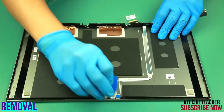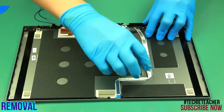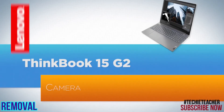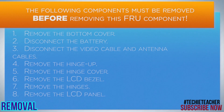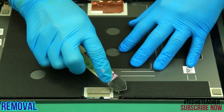Disconnect the cable from the camera. Peel off and remove the cable. Carefully peel off the camera board and remove it.